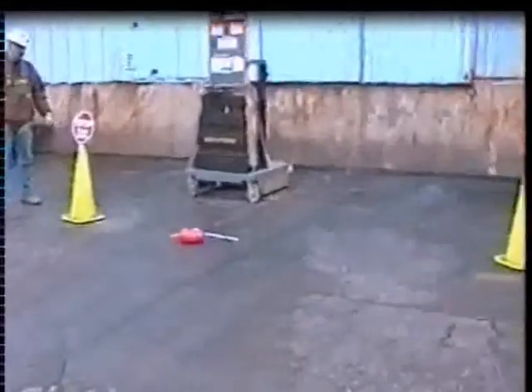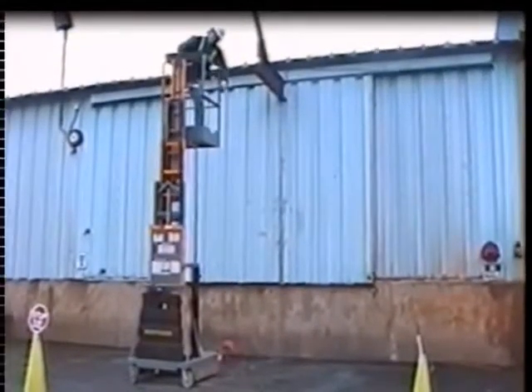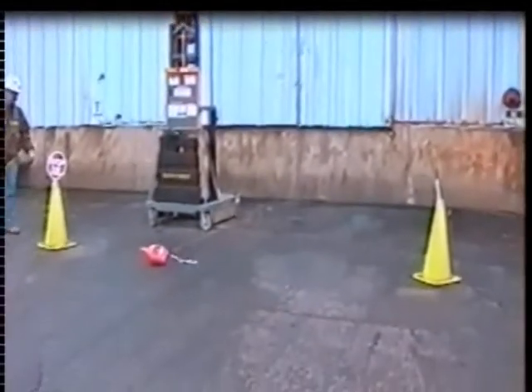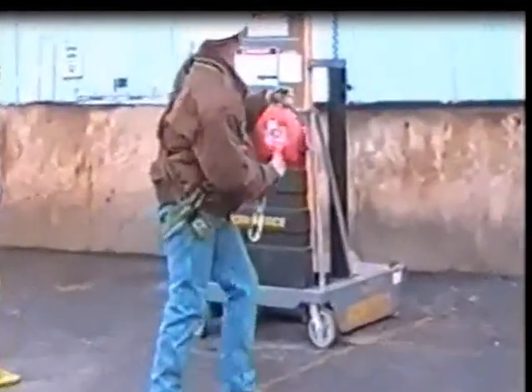As talented and creative as our engineers are, it is impossible for them to give the Falcon wings to fly. Surely a drop from 20 feet would at least crack the plastic cover of the Miller Falcon. It may not be able to fly, but it will land unscathed, as we proved here in our testing. With the high-impact nylon and smooth round edge, this cover is nearly indestructible.